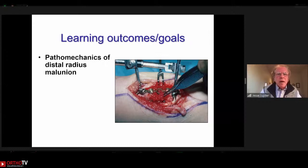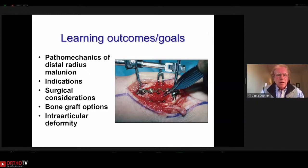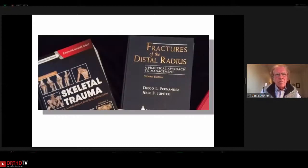The learning outcomes here are to understand the pathomechanics of deformity, look at indications for intervention, surgical considerations specific to the deformity, bone graft problems, and intraarticular problems. These two references are dated, but they identify the fact that myself and my colleague Diego Fernandez in Switzerland have been interested in this problem for many years, culminating in many publications, presentations, and even a textbook.